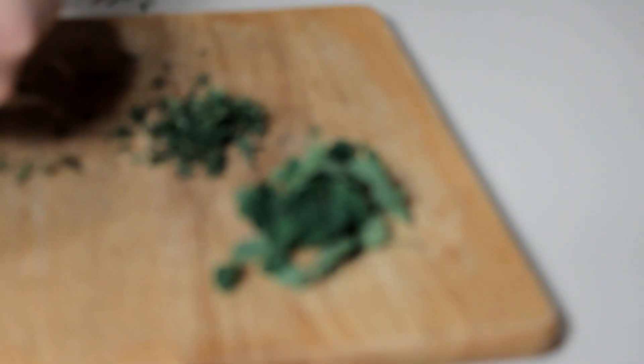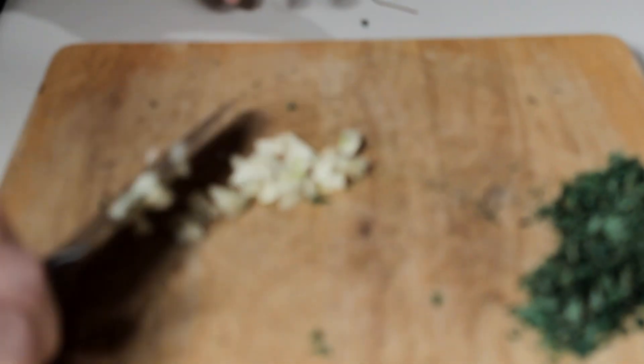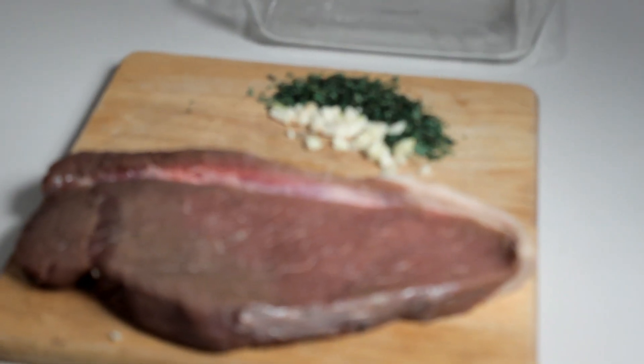The marinade for the London broil is made the night before. Use a tablespoon of thyme, a tablespoon of oregano, and three to four cloves of garlic. I used two pounds of grass-fed top round — flank or sirloin steak would also work well. This makes about six portions, so if you want to make more or less, this recipe is super easy to adjust.